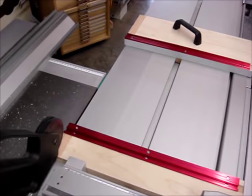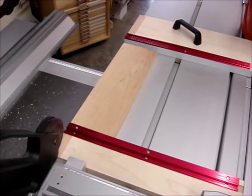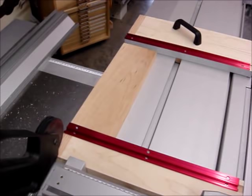So the next thing I'm going to do — I've got a piece of scrap here, a piece of garbage wood with all kinds of splits in it — but I'm going to use this to demonstrate how to rip some thin strips of edge banding.